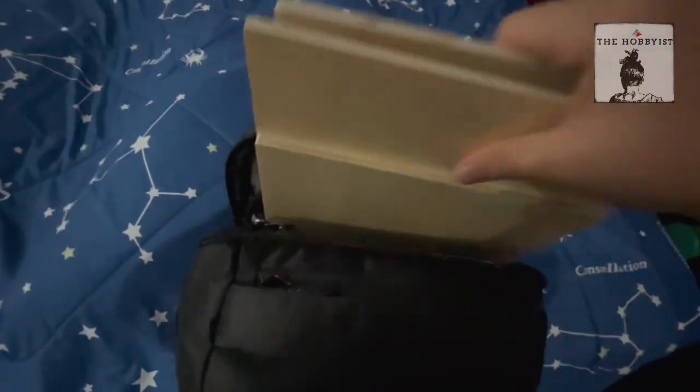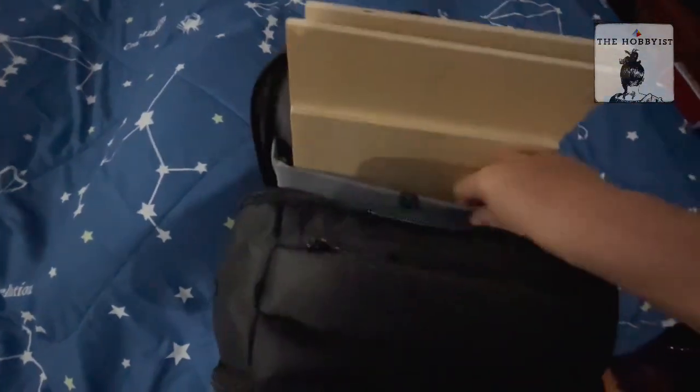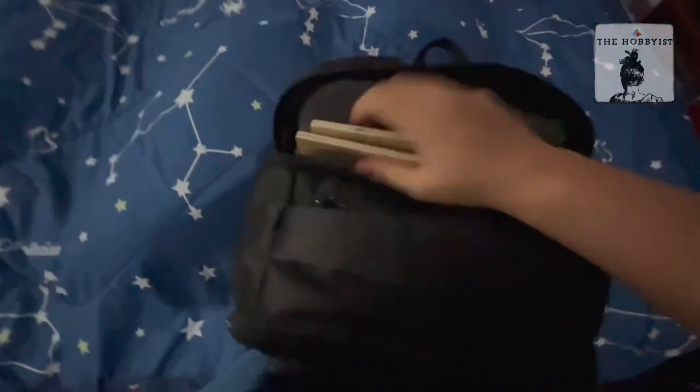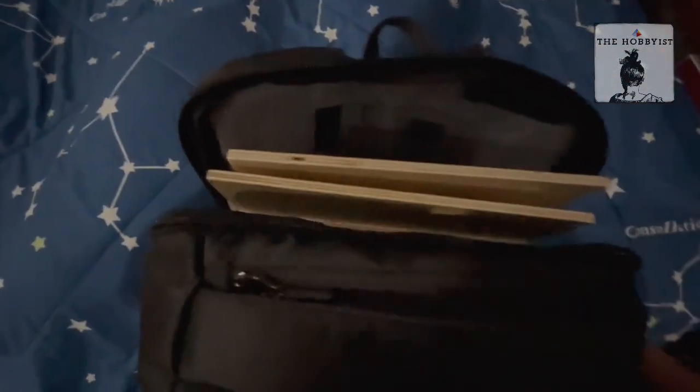The best part is that I can literally take it anywhere, because it fits in any 14 to 15 inch backpack — the sleeve where you put your laptop — and it sits snugly in there.